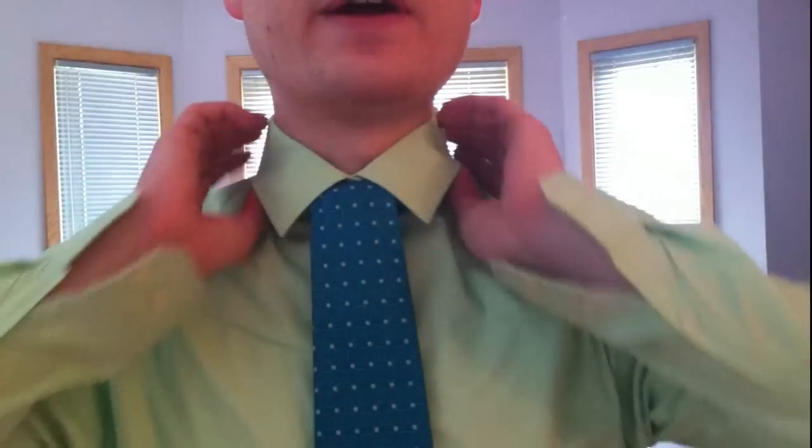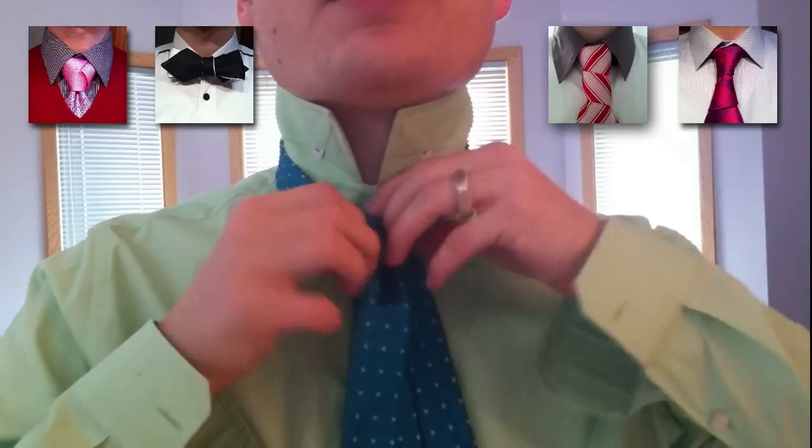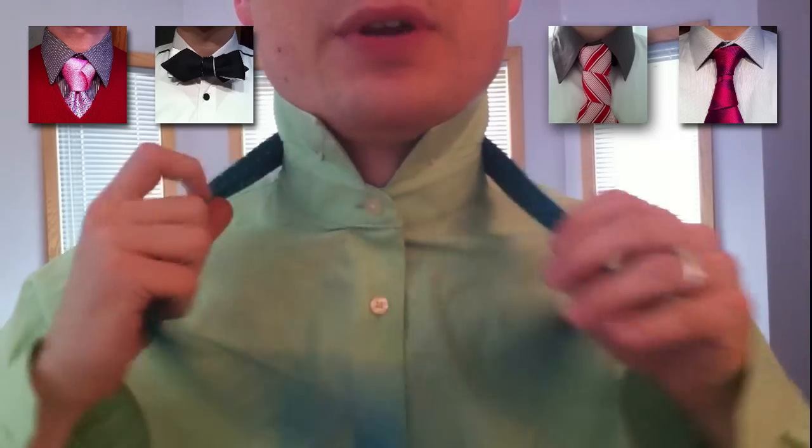Should we tie it again, just for fun? Let's tie it one more time. If you're all done here, you could just pause the video and go watch a different knot if you want, but let's do it again.